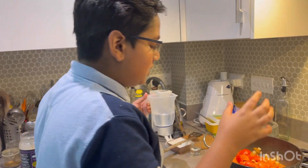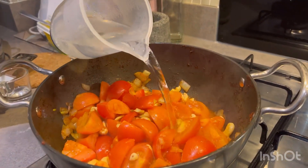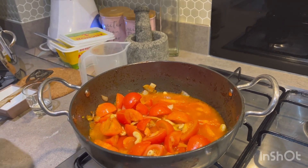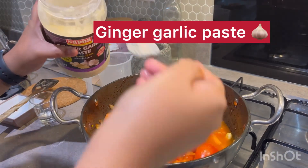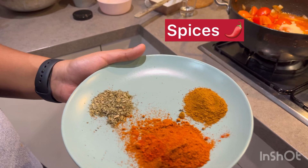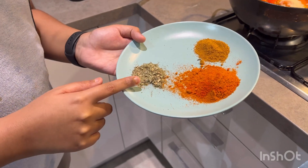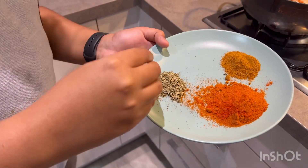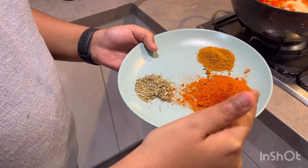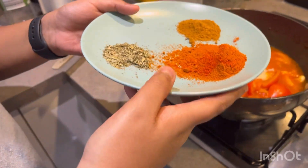Once the tomatoes have started releasing water, we're going to add around 200 ml of boiling water and ginger garlic paste — this is one and a half tablespoons. We've got all the spices here: garam masala, one and a half teaspoons; dried fenugreek leaves, also known as kasuri methi, one and a half teaspoons; and one and a half tablespoons of Kashmiri chili powder. We're going to add all of this.